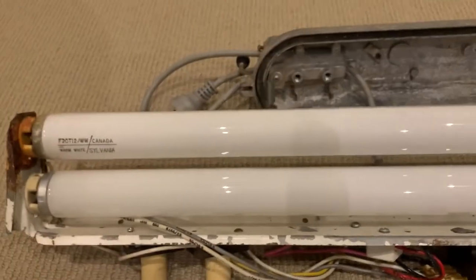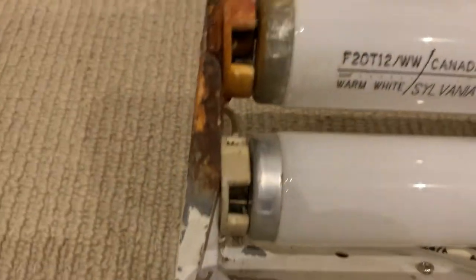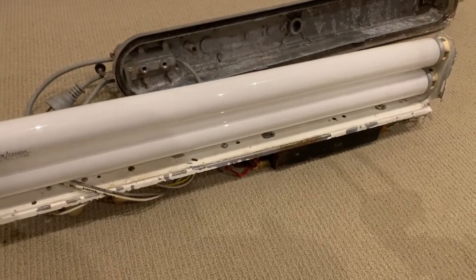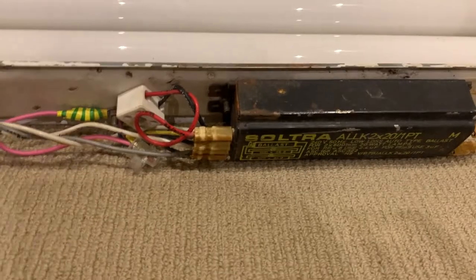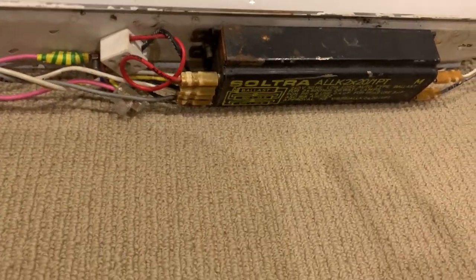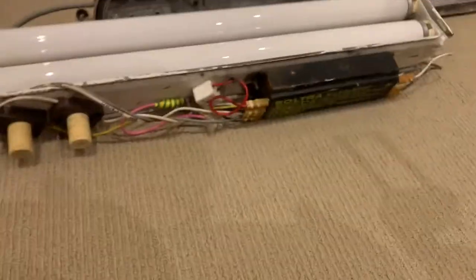This end of the two stacked tubes isn't covered in rust — these tubes are also original, so pretty much everything in here is original, which is really really cool. It just goes to show how well built these things are. Those old ballasts — they're pretty much impossible to kill; I've never had one go bad. And despite all that rust, this still works too, as you'll see in a moment.